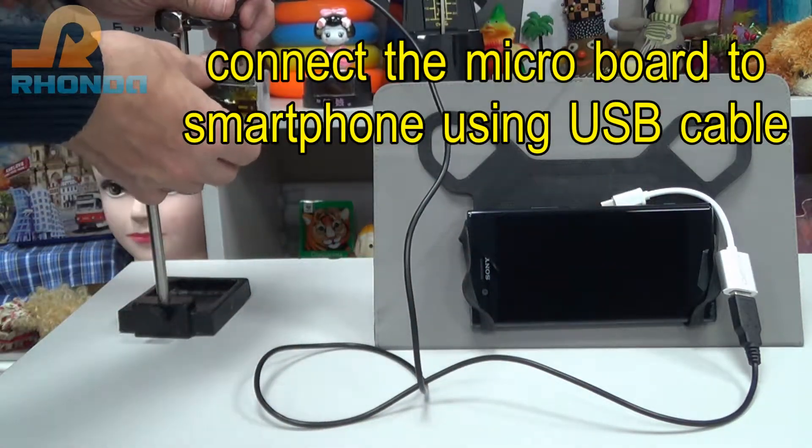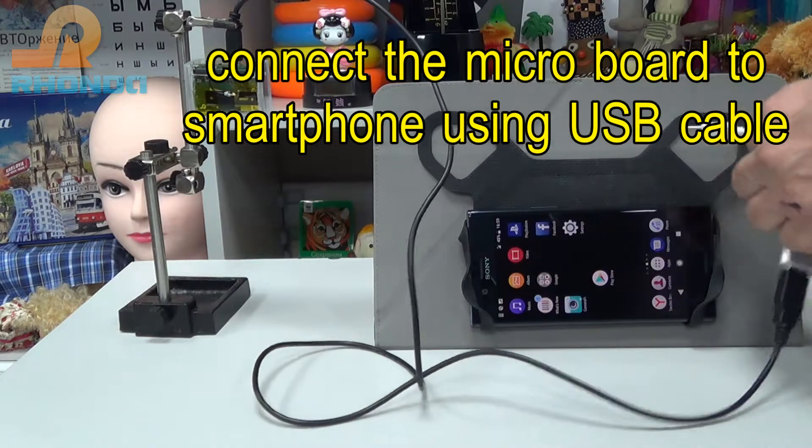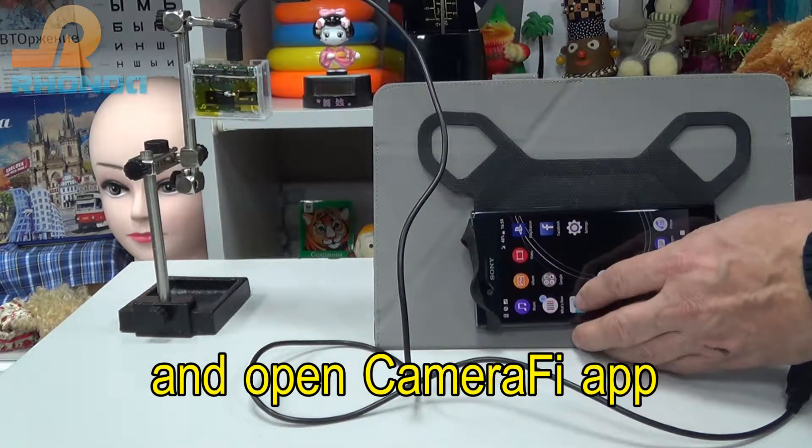Connect the Microboard to a smartphone using USB cable, and open the Camera Wi-Fi application.